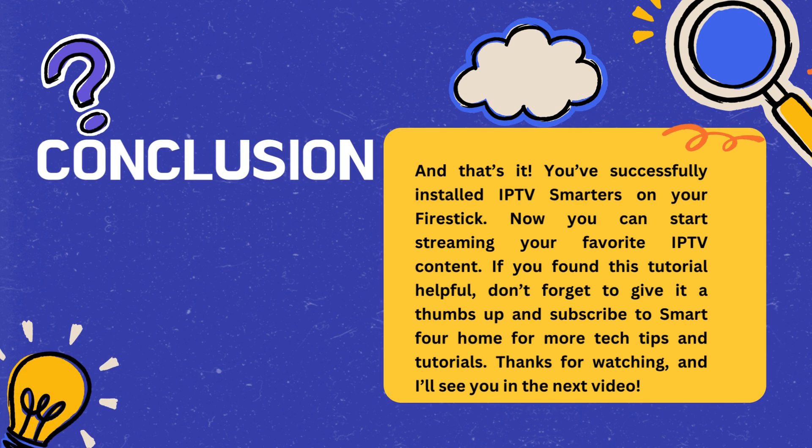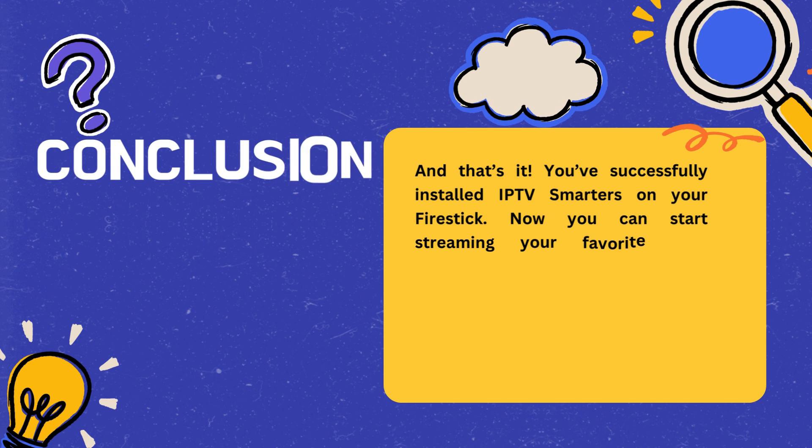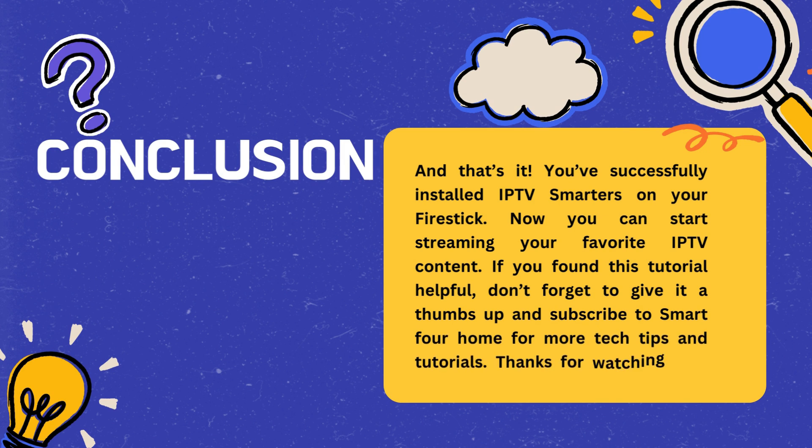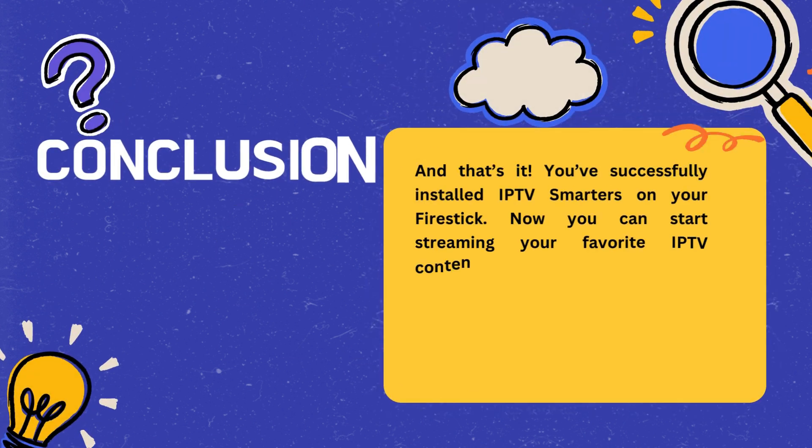And that's it. You've successfully installed IPTV Smarters on your Fire Stick. Now you can start streaming your favorite IPTV content. If you found this tutorial helpful, don't forget to give it a thumbs up and subscribe to Smart4Home for more tech tips and tutorials. Thanks for watching, and I'll see you in the next video.